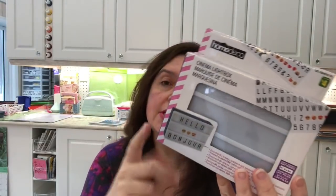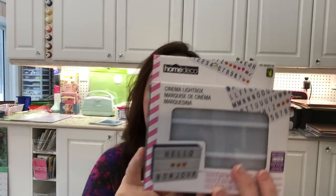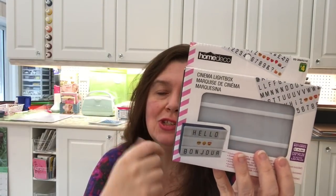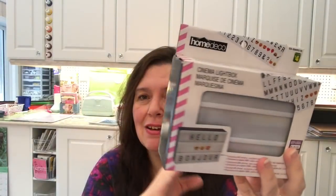I've seen a lot of people haul these cinema light boxes and wasn't interested until I got an idea — I want to use it to display the letters 'she's filming.' I can't tell you how many times I'm in my studio with the doors closed filming a video and family members or people working for me just don't get that I can't be interrupted. I'm hoping if I put this light box in the doorway or outside my studio, people will finally get the hint.